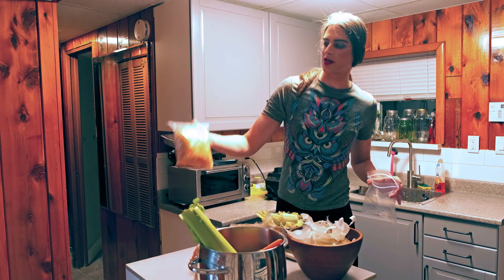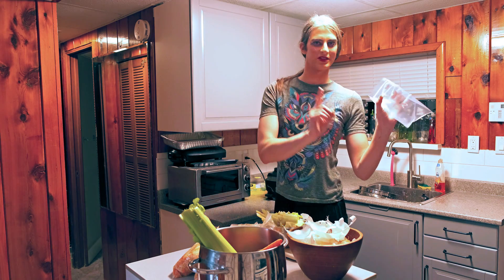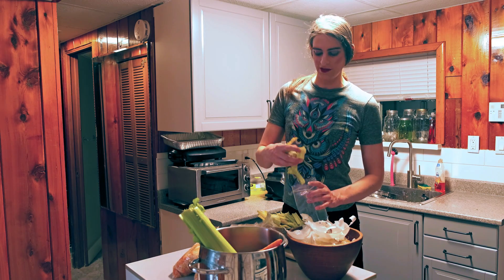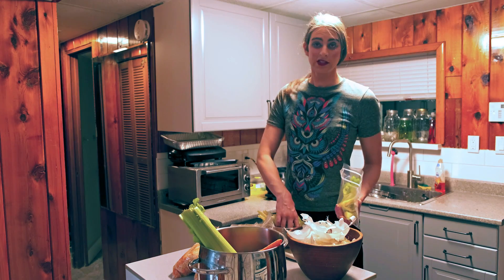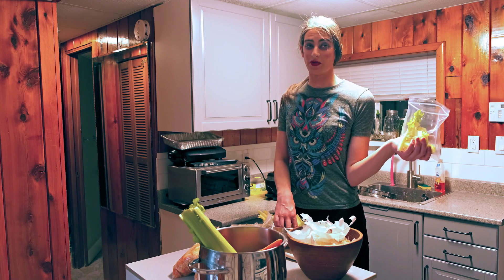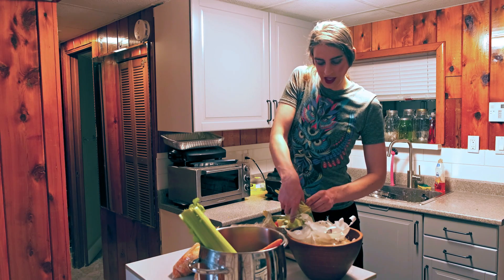If you are a classically trained French chef looking at this and cringing — number one, my chef's knife is broken. Number two, I did it in a food processor because I had a lot to process. And number three, this is Foxy's Apocalyptic Kitchen and I just don't give a fuck. I make tasty food out of whatever I can find in the wastelands and it's not always going to look pretty.